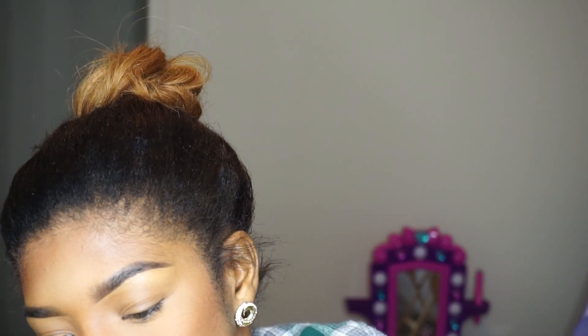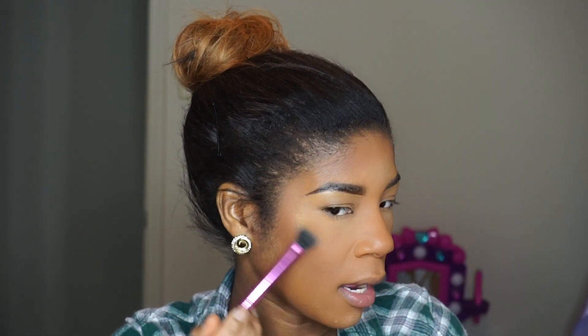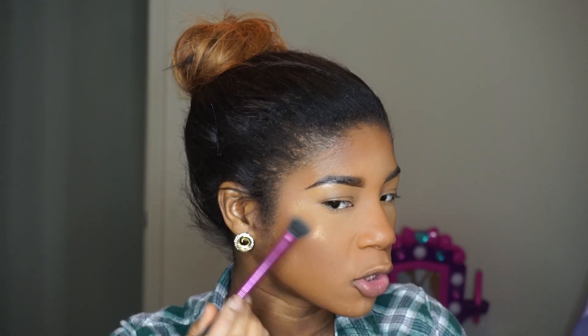Next we're going to experiment — I have not used this yet, but this is the Bella Gold Eyeshadow from Milani and we're going to use it as a highlight today. I'm using the Real Techniques Setting Powder Brush, patting into that eyeshadow a few times. And yes, you can use an eyeshadow as a highlighter — you can use whatever you want for whatever you choose, because makeup is the best thing in life.